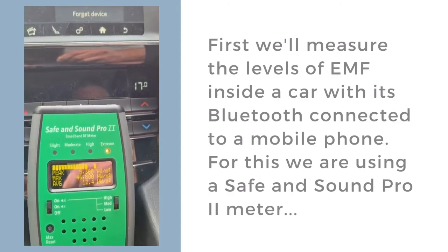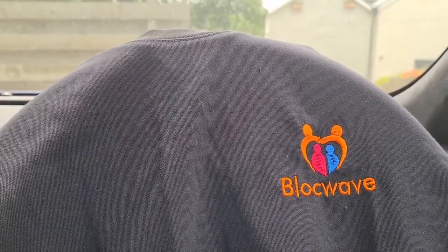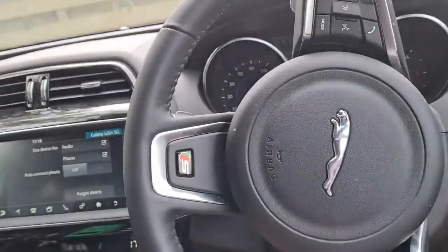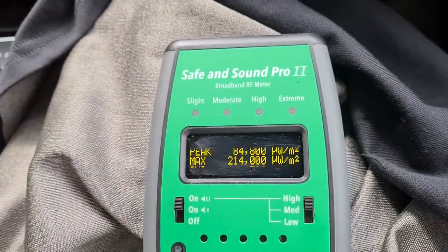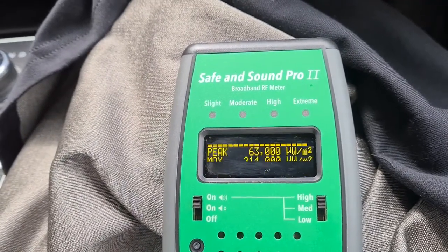What I'm going to do now is stop the video. As you can see I've draped over the steering wheel, I've got a Blockwave T-shirt — for T-shirt read hoodie or vest. All three of those products that we sell in the Blockwave range use the same fabric. I'm going to drape this over my leg. You can see the inside where the shielding fabric is. You can hear the Safe & Sound monitor is still going crazy — and remember, all you've got on at the moment is just a Bluetooth connection between the phone and the car.